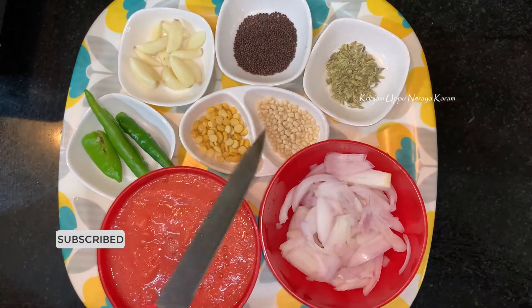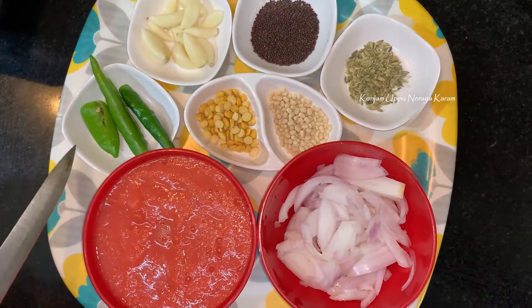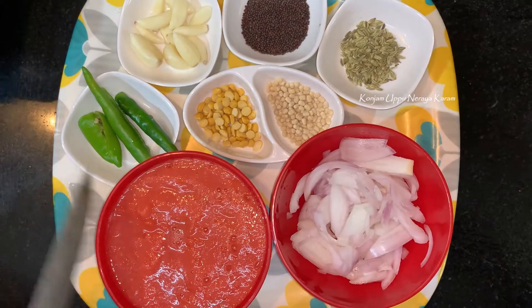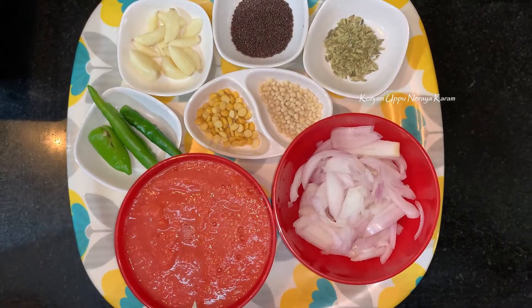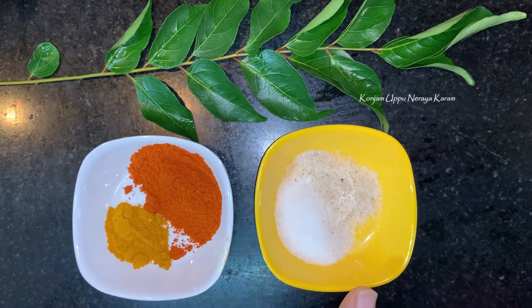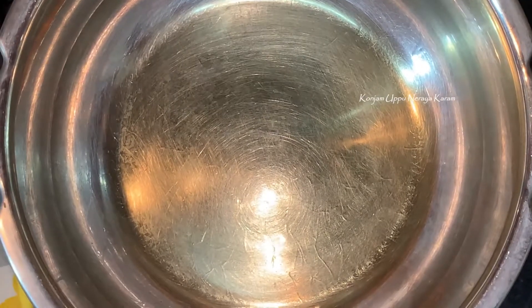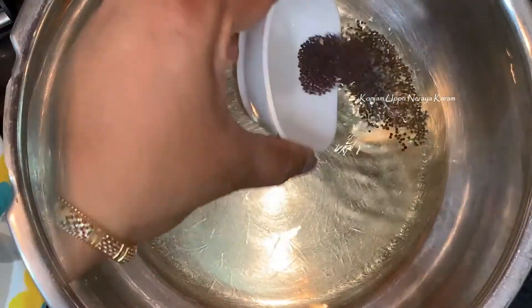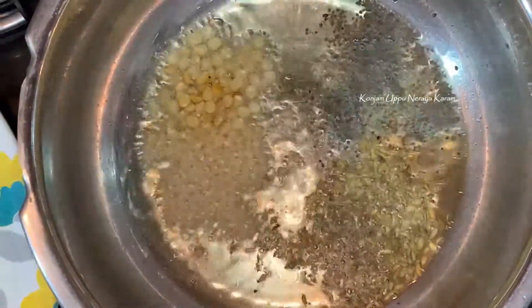1 tablespoon of oregano, some salt. You need to add a little for taste. Some flavor is made with sugar, the leaf is also added.